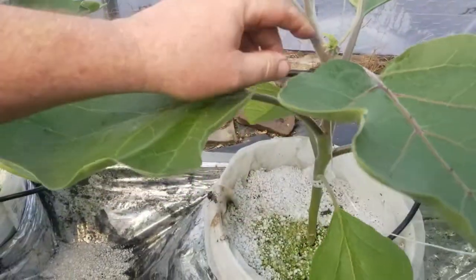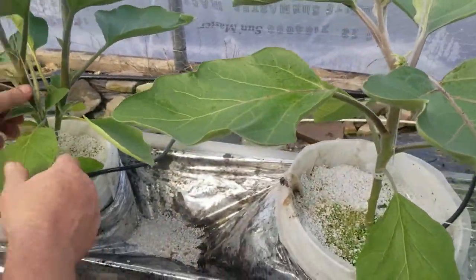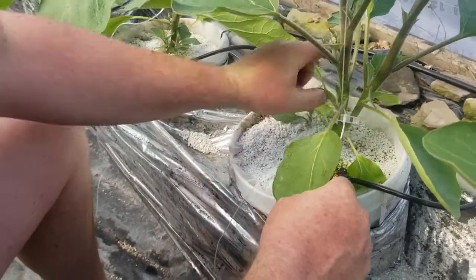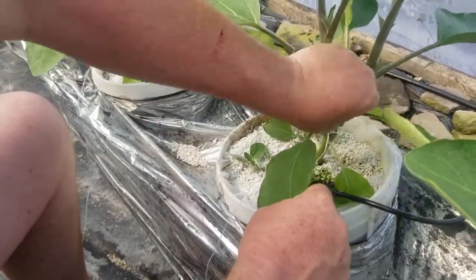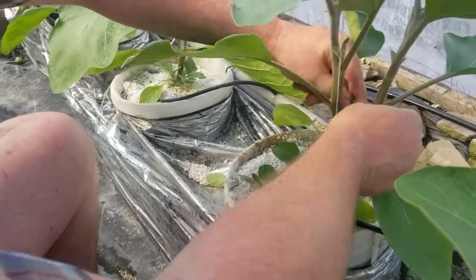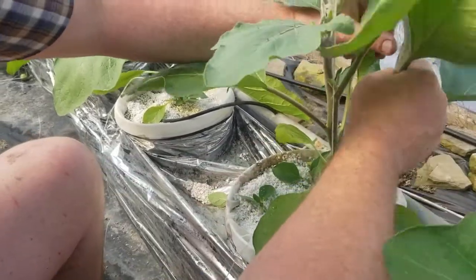So this one right here gets removed — you just rip that right off like that. After the first flower, it can branch. You just pull these right off. Those are all suckers that you're removing. It would make another branch and it just gets too clogged up, and it ends up with too many flowers to do well.